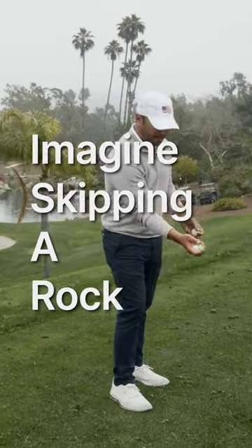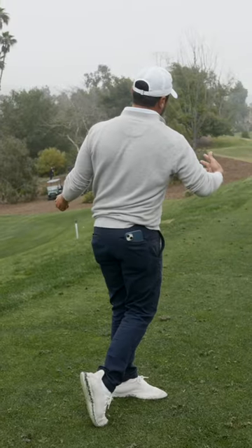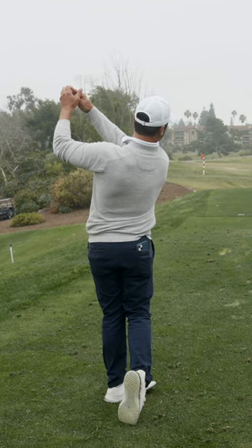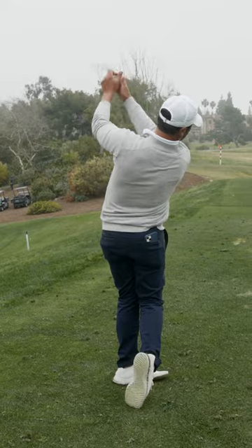If I'm skipping a rock, I'm not going to do it at the same pace as the right side of my body. And that's the same thing as a golf swing. It should be boom, and then there.